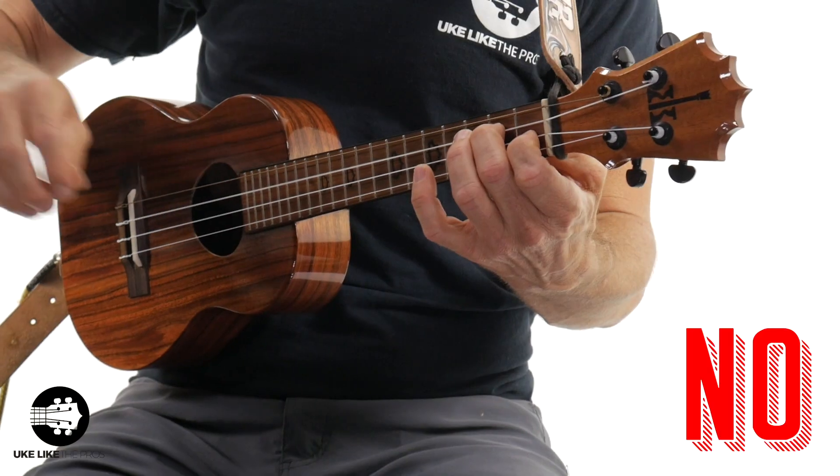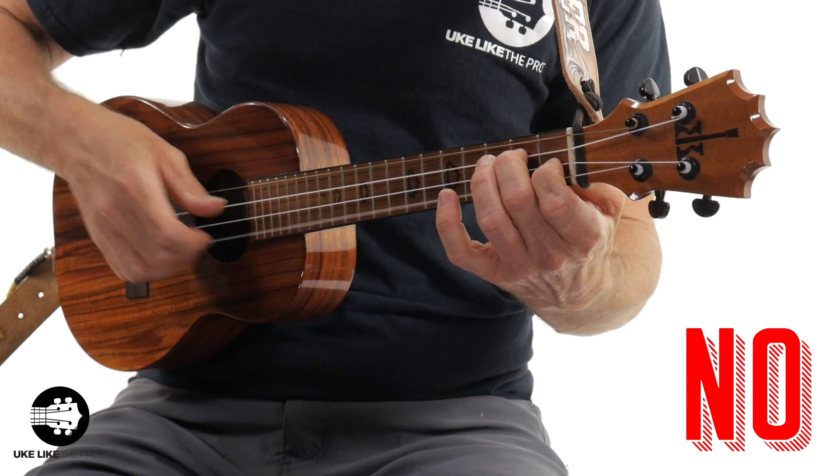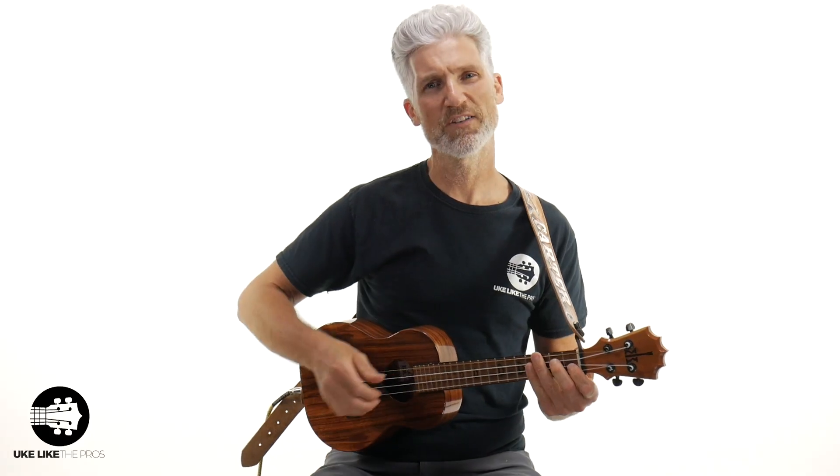Stop. Just stop doing it right now. What am I doing? Notice my hand — it's shooting out, it's coming out. What's the right way? Check this out.